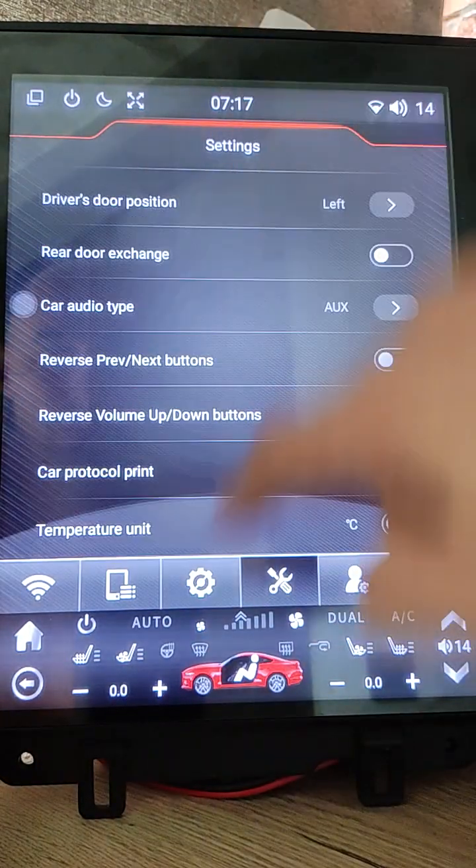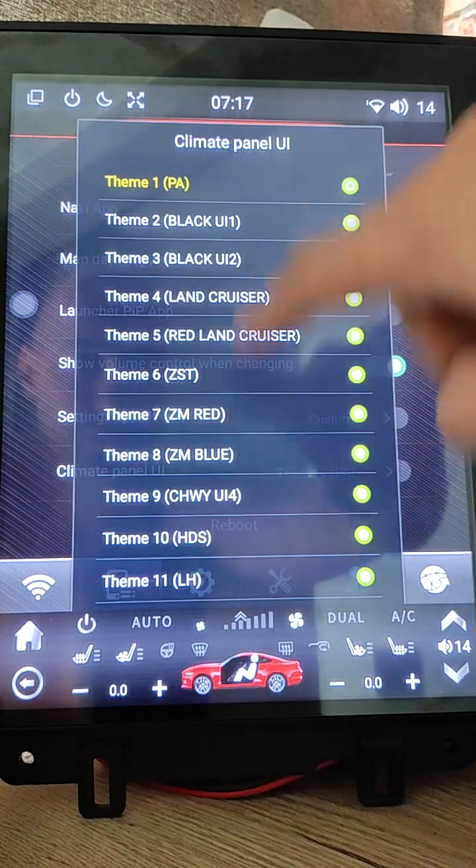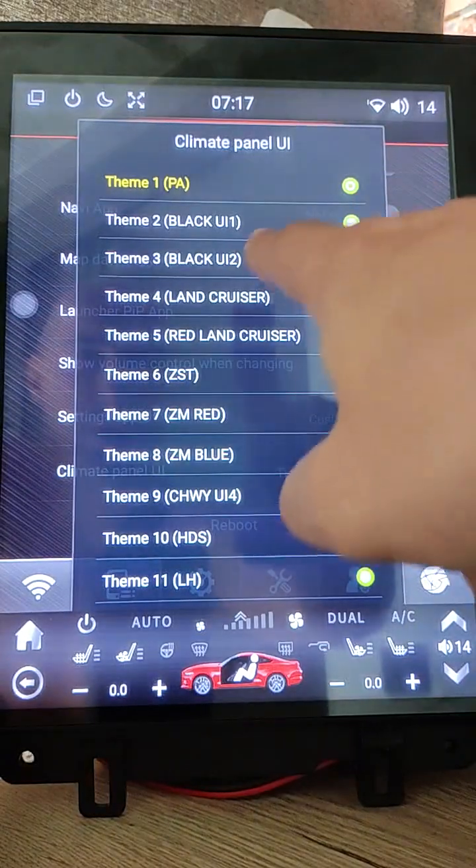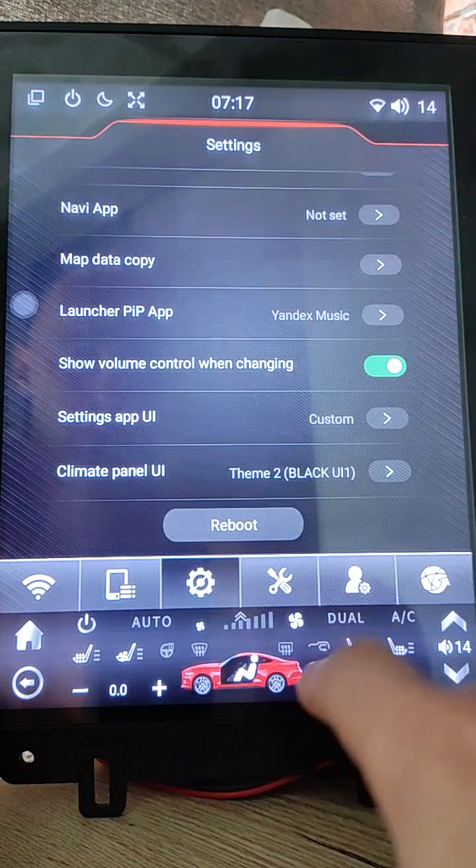Another thing added is eleven new themes for the bottom panel. I will display a few of them.